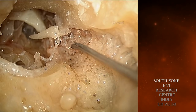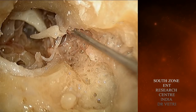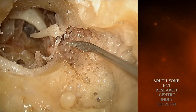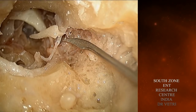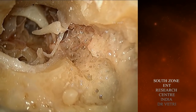So you have the relations: inferiorly you have got the horizontal portion of the facial nerve and the processus cochleariformis. Superiorly the boundary of the attic is the tegmen tympani. Medially you have got the ampullary portion of the lateral semicircular canal and the superior semicircular canal.